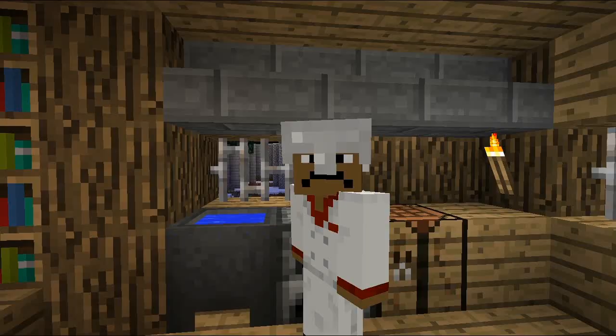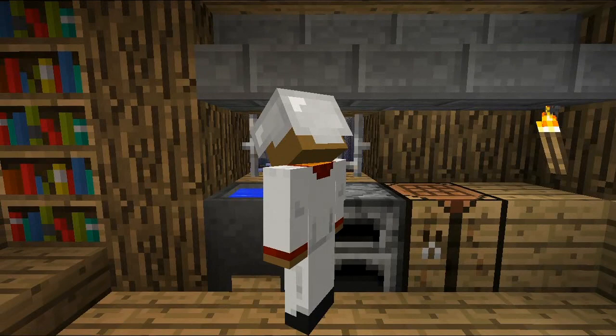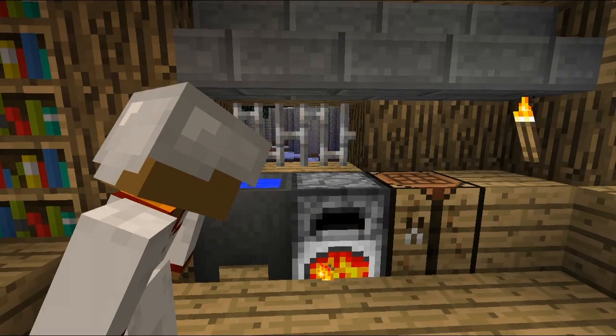Now listen to me right here, listen very closely. Take your raw meat — let me get some raw chicken right here. Take this raw chicken. You have to put it in the sink to clean it and get it nice. Now pick it back up and take it to the furnace. Put it in the furnace.